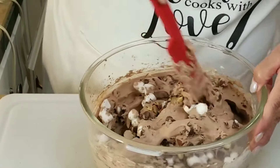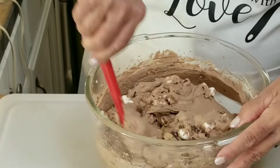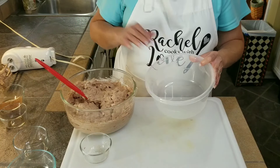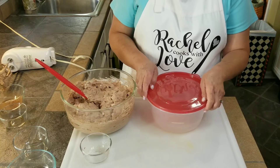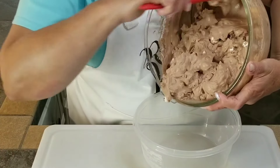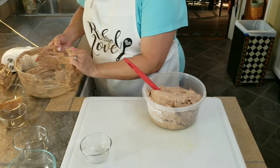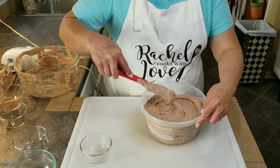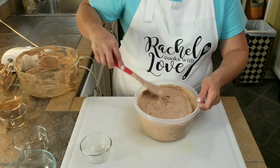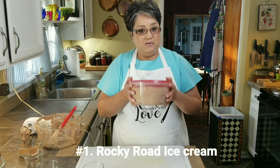Now I'm going to fold it all in together. It doesn't take a lot of mixing — you're just folding them in a little bit like this. Make sure that it all comes in incorporated really nicely. Now I'm going to go ahead and put it into this plastic bowl. I like to use this type of plastic bowl because it's good for the freezer and it's got a nice top that seals it really well. I'm going to smooth it out, place my lid on, and this is ready to go to the freezer.